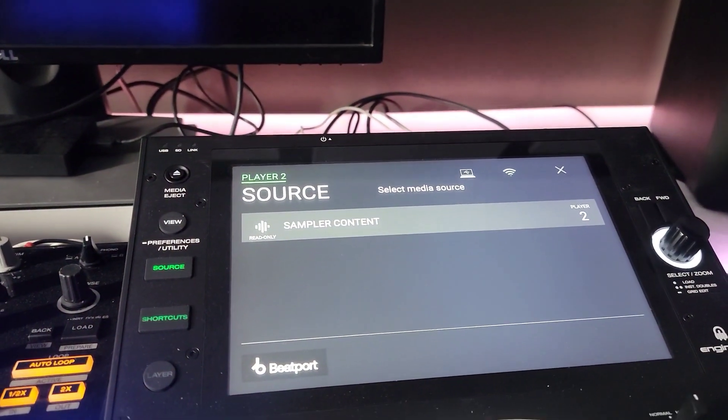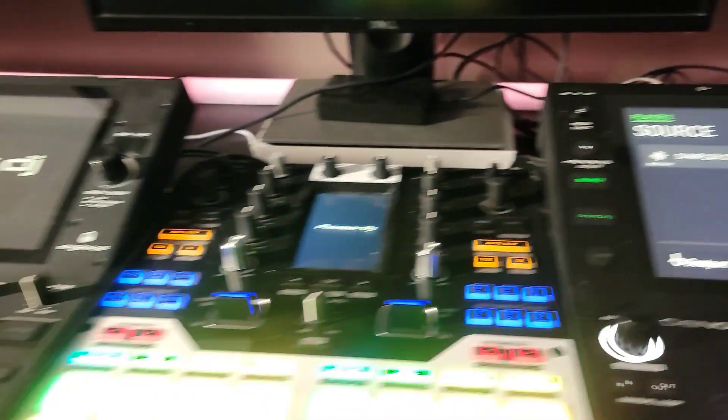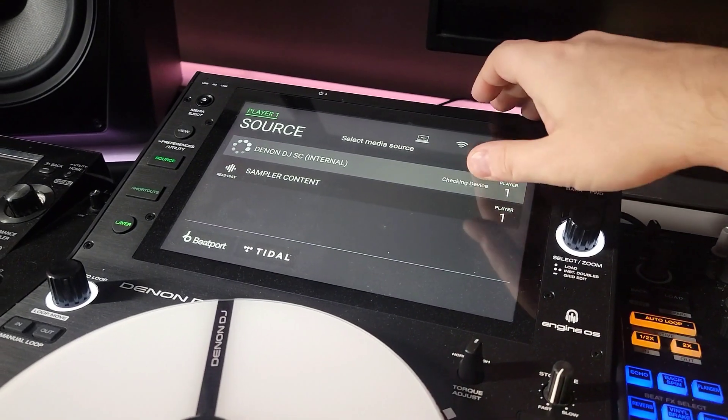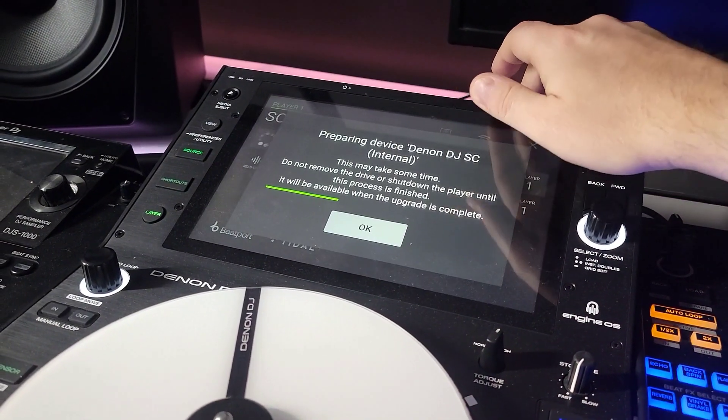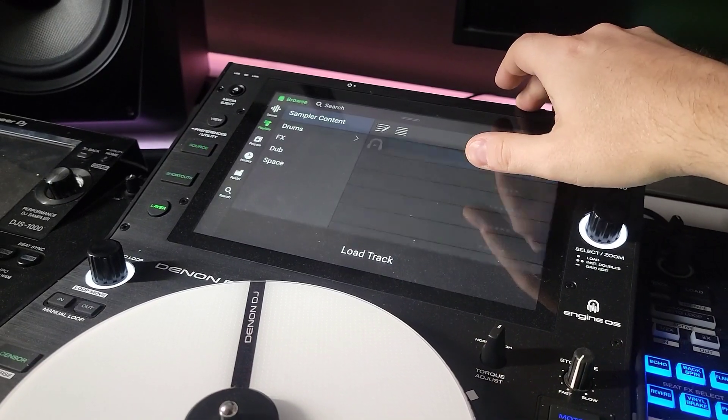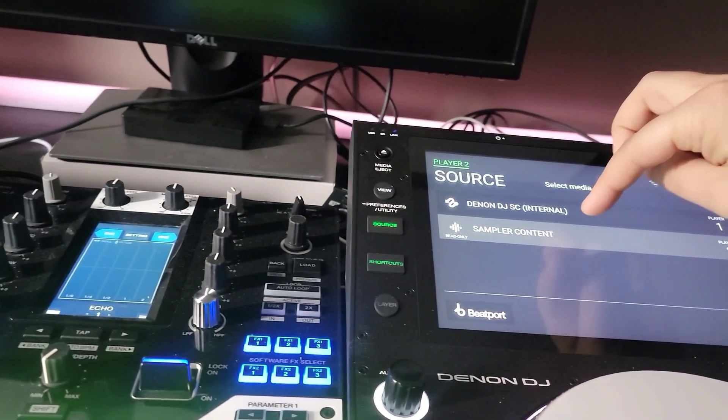Look at this — read only, sampler content. They even gave me built-in sampler stuff. Look at that — let's load up the sampler content. Oh my God, yeah, look at that.